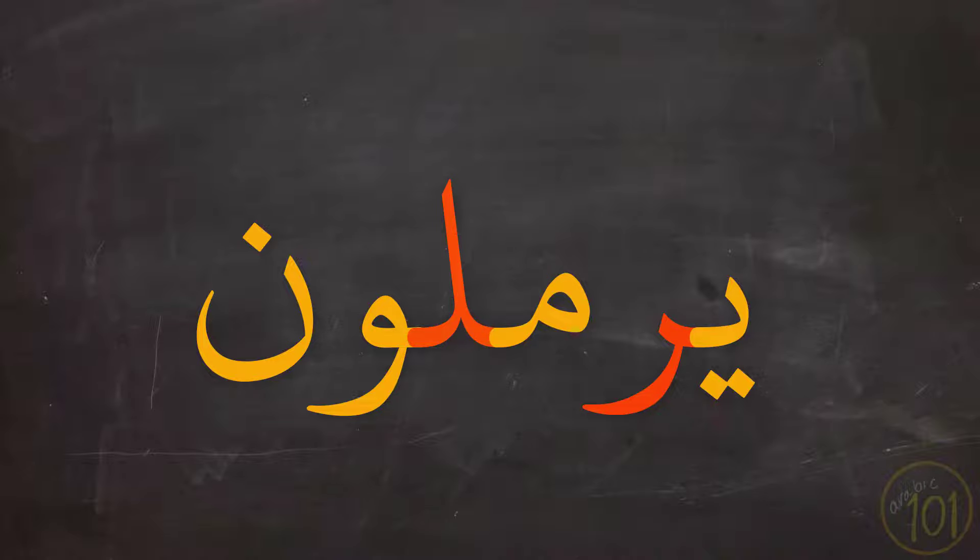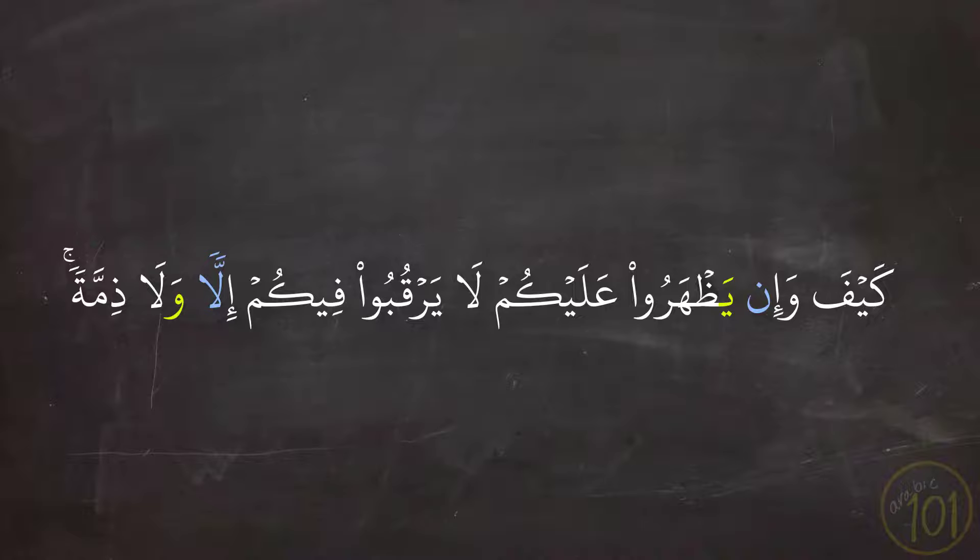And now it's time for the recitation of today's lesson. Today's recitation is from the 10th Juz', from Surah At-Tawbah. As you're used to, the positions with Idgham will be highlighted with a different color, and towards the end of the recitation this will no longer be done — you should apply the rule for yourself.